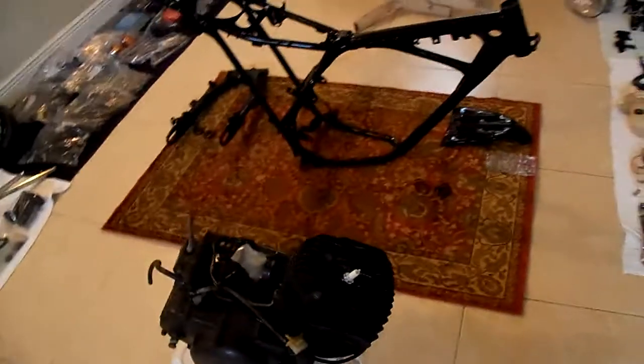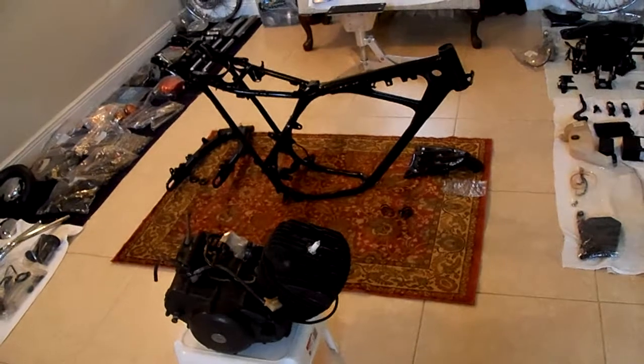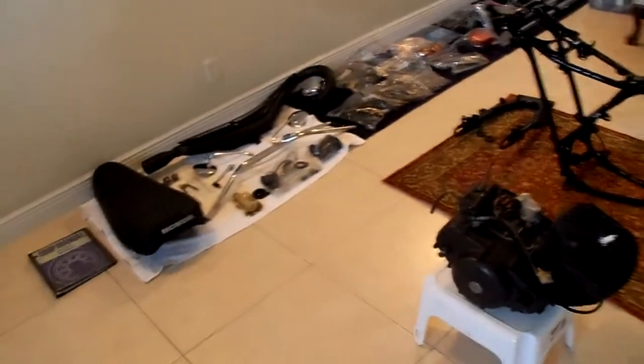This is it. Just gonna put the engine on the frame and then work my way around it. I guess the next video is gonna be halfway or so, and then when the bike is completed.